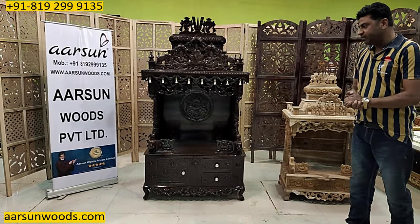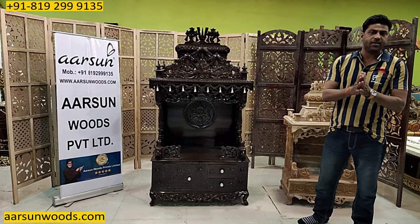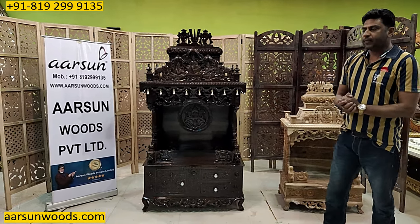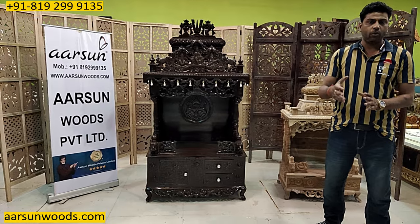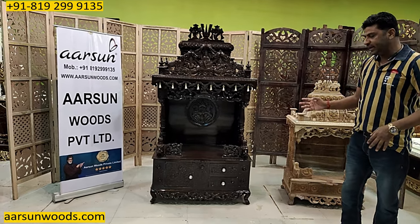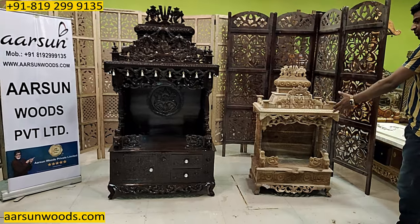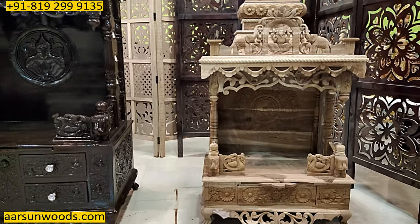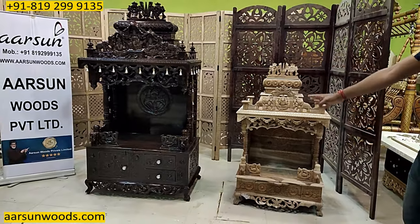About sizes — when we make a different size, we generally make temples according to the client's requirement. But what happens is, when clients give different dimensions, say 24 inches versus 36 inches, a 2-to-3 ratio does not simply work in temples. A 2-feet temple may look very small, but a 3-feet temple looks very big. This unit here is 27 inches, just 3 inches bigger than 2 feet, and the bigger unit is 3 feet left to right — and you can see how different the units look.